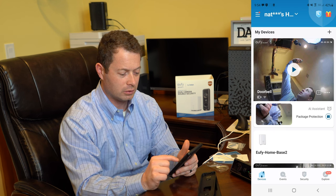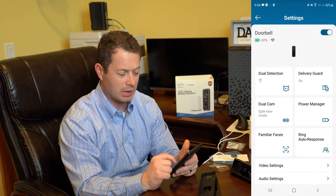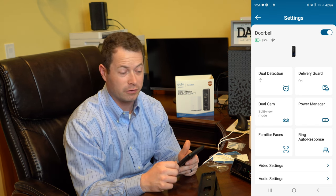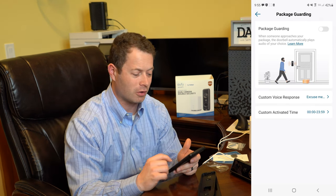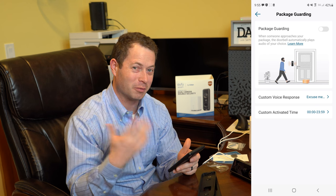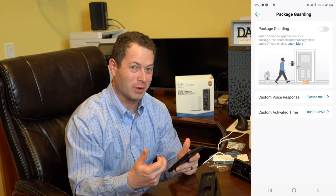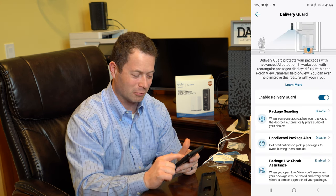Going into camera settings, the doorbell is on and at 87% charge — it came pretty full after only 10 or 15 minutes of charging. I can turn on package guarding here. I typically get several delivery people in a single day — FedEx, UPS, Amazon Prime, or USPS — so I don't want to be yelling at them and making them wonder what's going on.